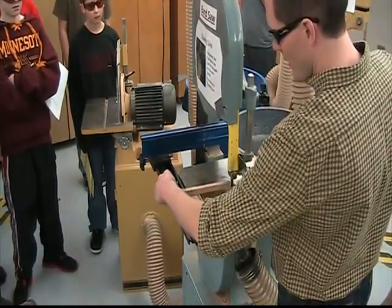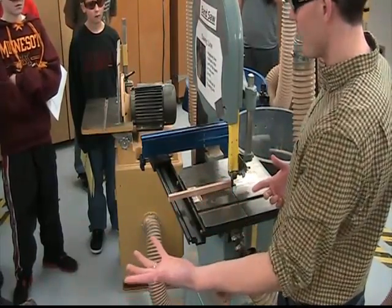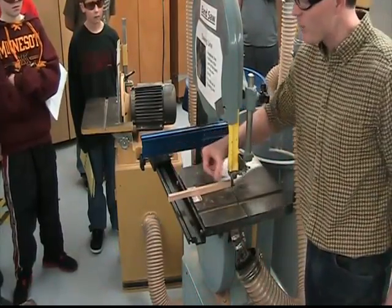Whatever's in front of the teeth — where the board is right now — is what's going to get cut next. You can put your hands anywhere but there and you'll be fine: here, here, in the back. Just not that little space, the sawing line.